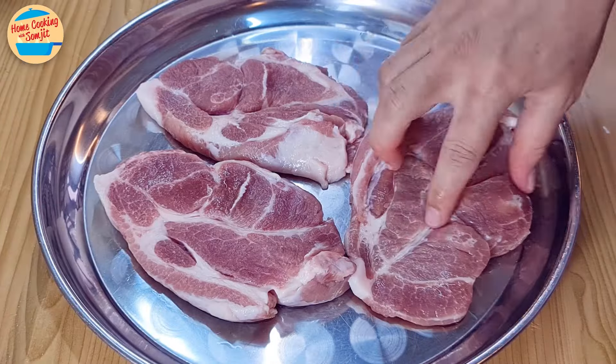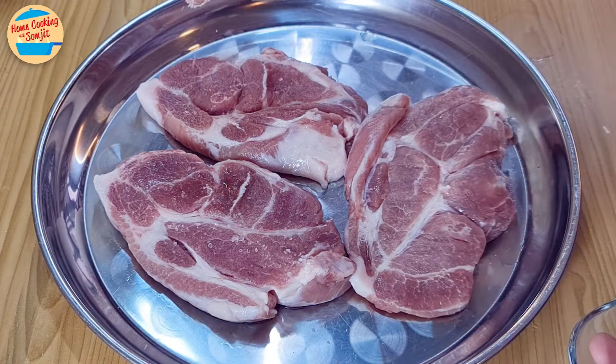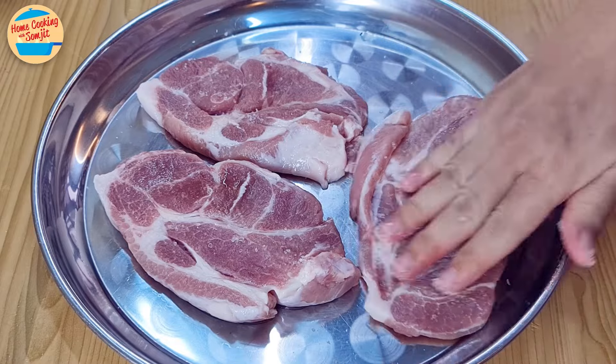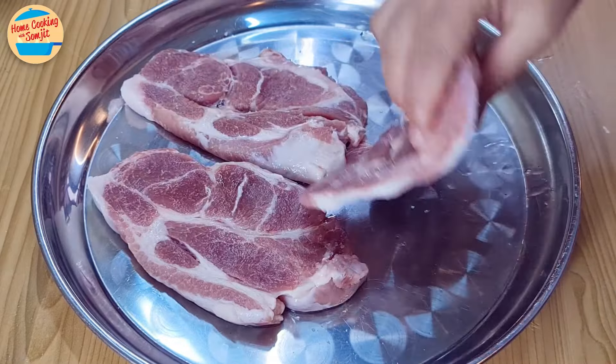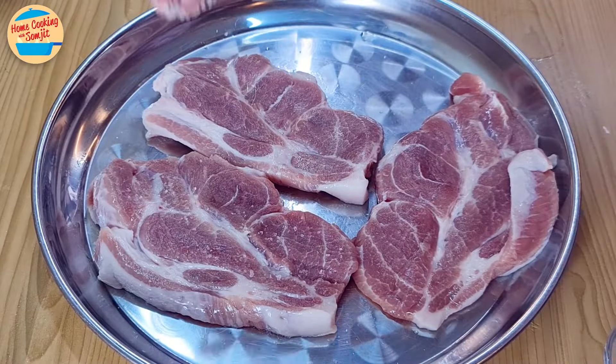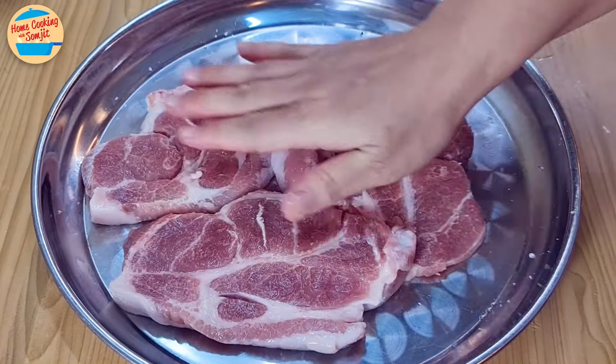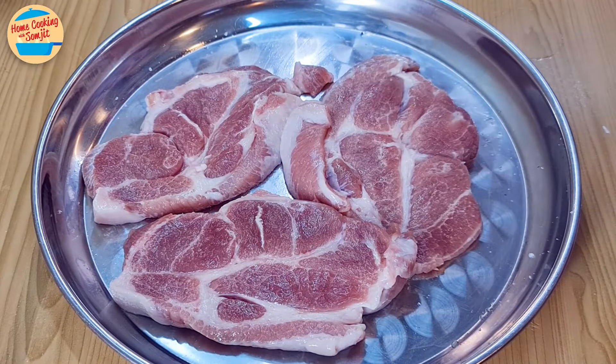Place the pork shoulder on a large tray. Sprinkle half of the salt and marinate it well. Turn the meat to the other side and repeat. It's all marinated — leave it aside.